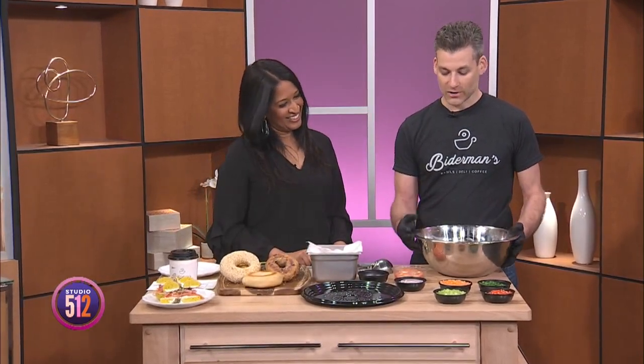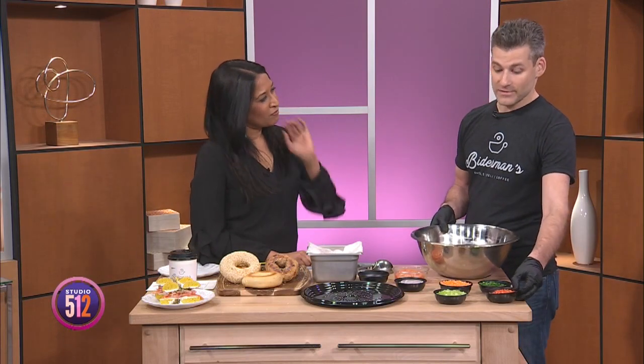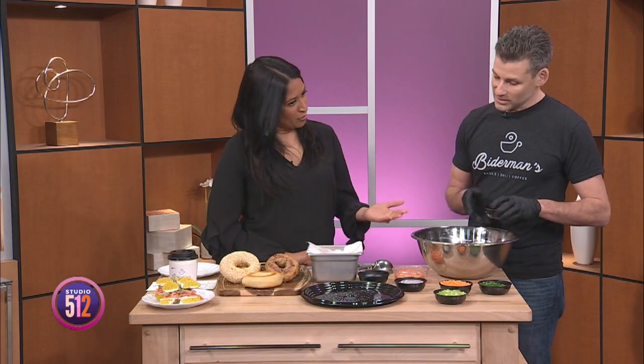We're going to start by making our cream cheese, also known as schmear. We've brought our cream cheese to about room temperature — you want to let it sit out a little bit; it will be a lot easier to incorporate your ingredients. You can use really whatever you want, but some traditional ingredients for veggie schmear include red bell pepper.